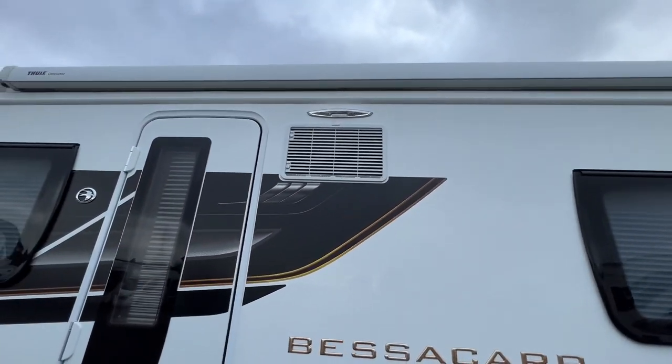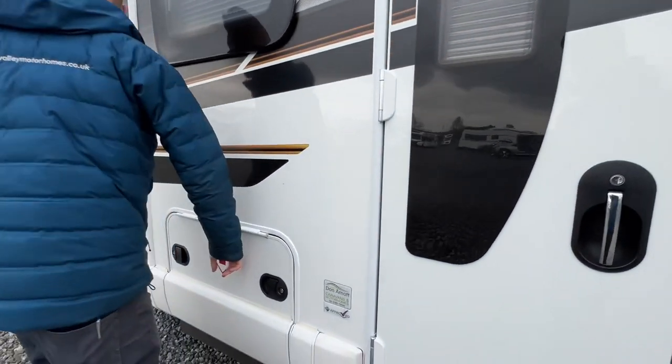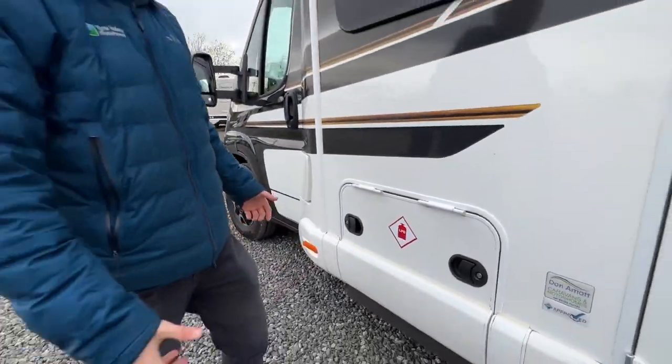The awning light is controlled from inside the vehicle. And this is your LPG locker, so this is your gas bottle.